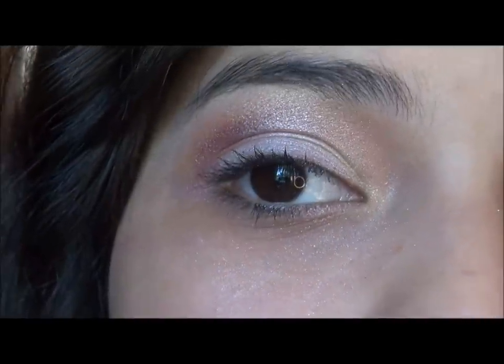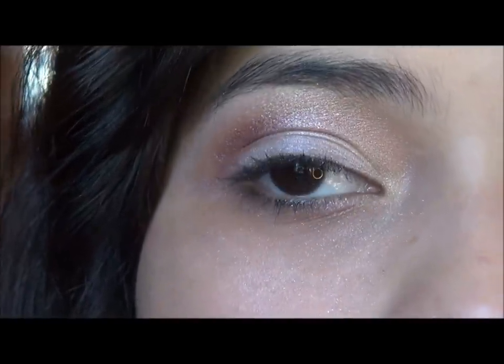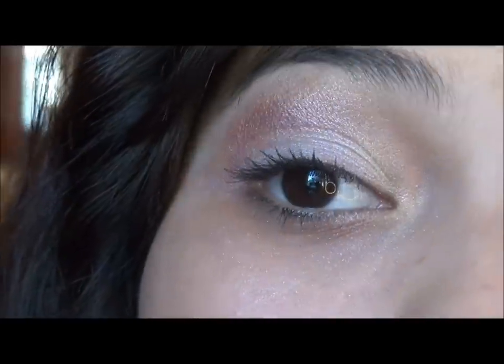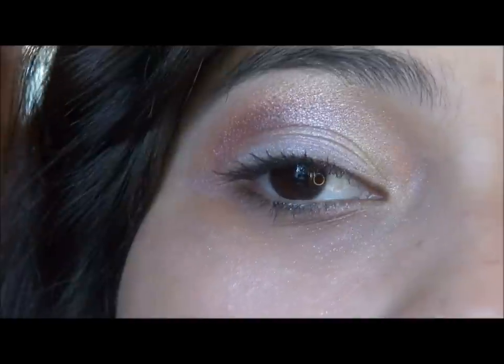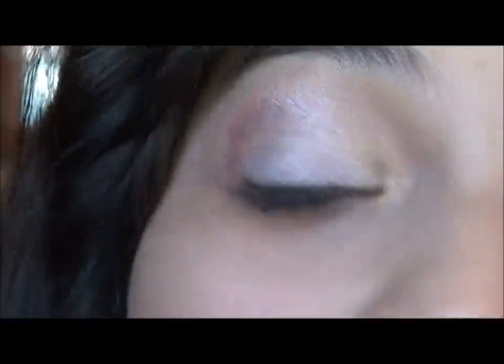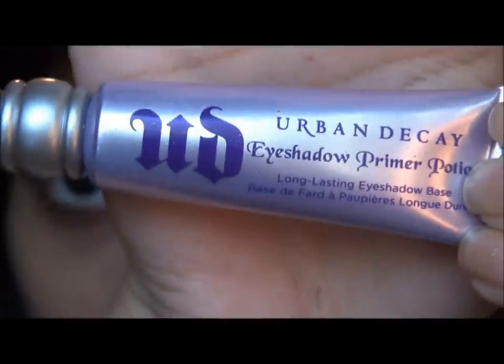All right, so this is the look. I really wanted to experiment a little bit with lights and darks with this look, because a lot of pastels are used in spring looks, but I wanted to put in a little bit more depth. So I use yellow, orange, reds and stuff like that. I hope you enjoy this deeper spring look. The first step I'm going to be doing is my Urban Decay Primer Potion — I'm just going to be applying that to the entire lid and blending it out.